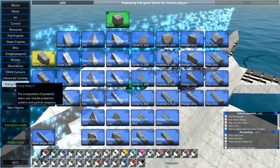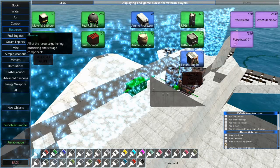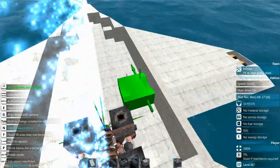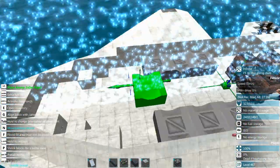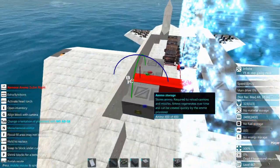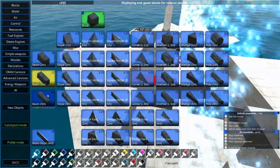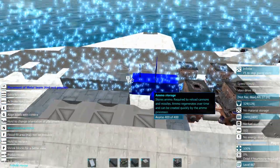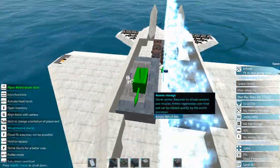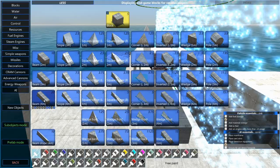Trying to think of how to best put in some ammo here. Let's go to resources and we're going to get a couple of these boxes — that should be enough. Just providing it with a little internal armor here so that way if these ammo boxes happen to blow up, it won't take anything else with it hopefully.